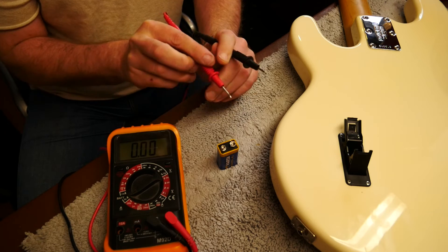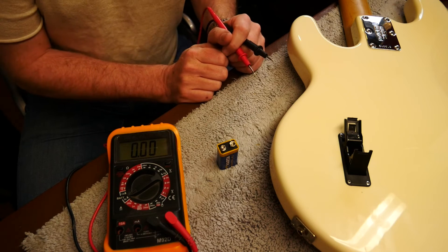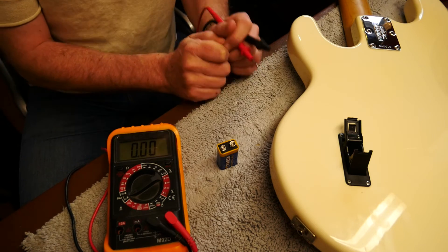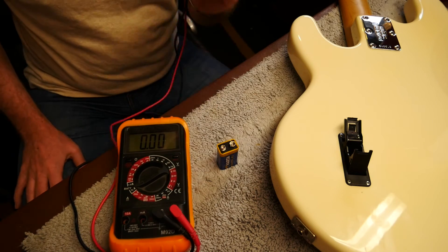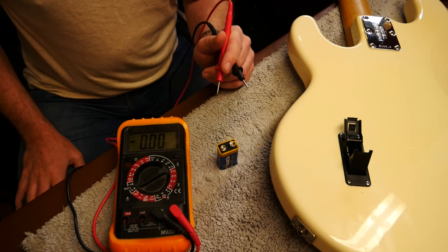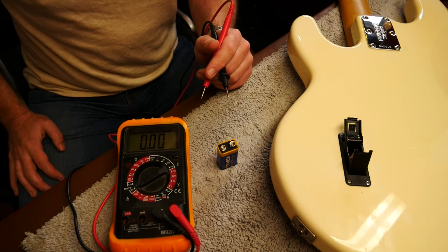What happens with a 9 volt battery is they stay pretty consistently above 9 volts until they start to not be able to supply the amount of current that you need, and then suddenly the voltage drops below 9 volts and you've got a battery that's about to go on you. So if you've got a little multimeter like this, test your batteries — it should be well above 9 volts. If it's not above 9 volts, it's probably about to go and it's time to change it.